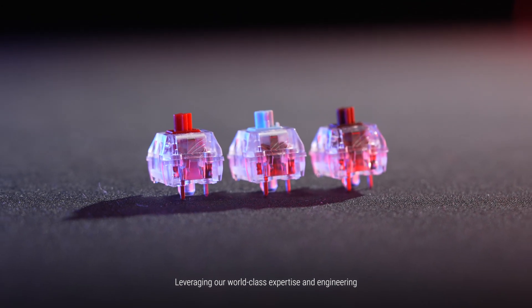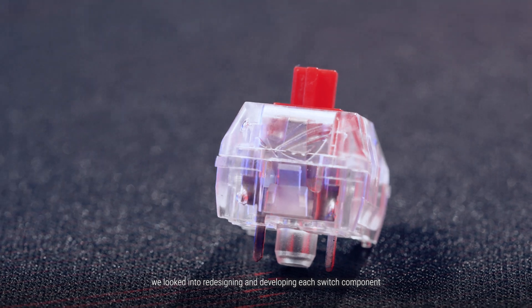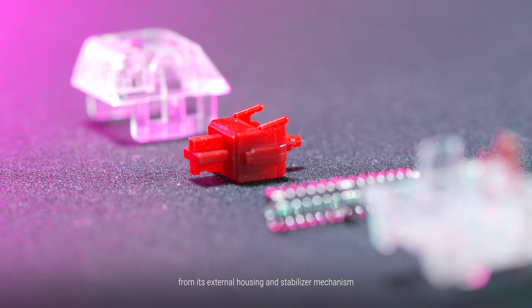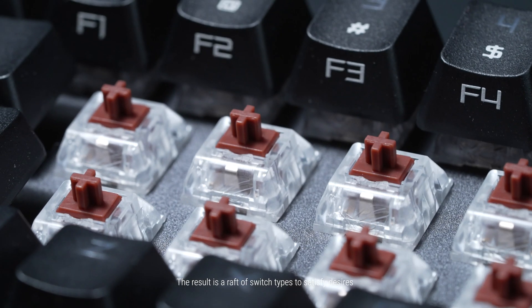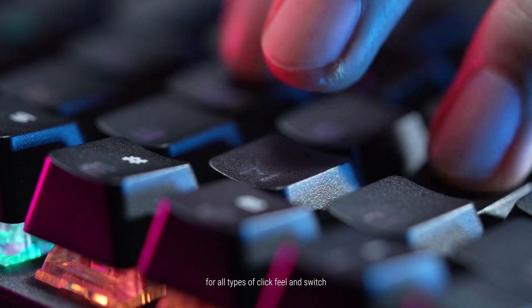Leveraging our world-class expertise in engineering, we looked into redesigning and developing each switch component, from its external housing and stabilizing mechanism to the actuation point and force attributes. The result is a range of switch types to satisfy desires for all types of click feel and switch.